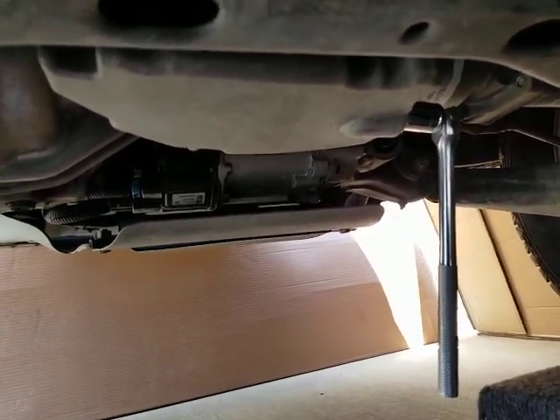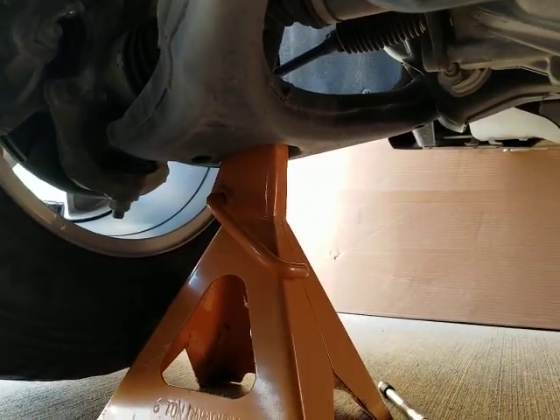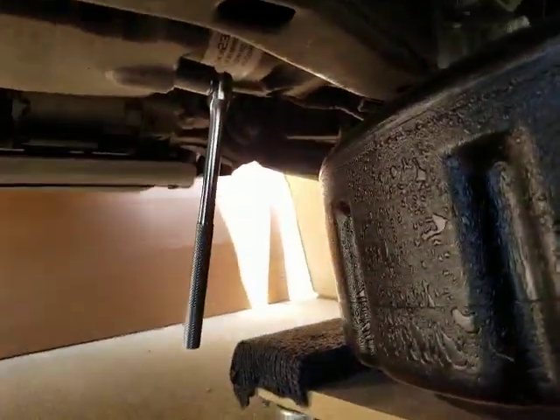A couple things I've done: I have jacked up the left side to make it a little easier access for me. I could do this from the right side but I have to block the right side with cardboard paper because the wind is blowing right now, so I'm going to do it from this side.